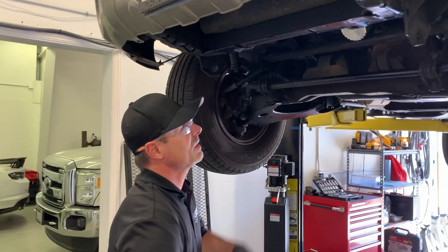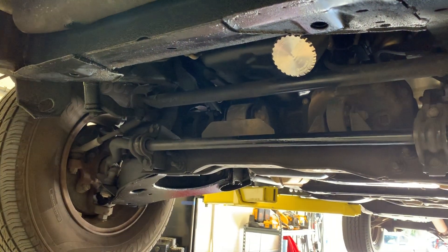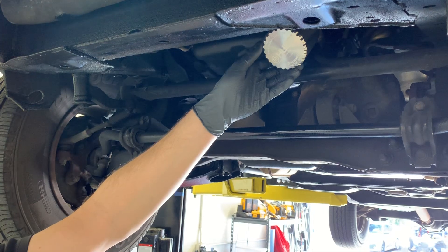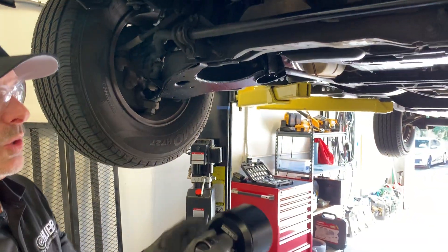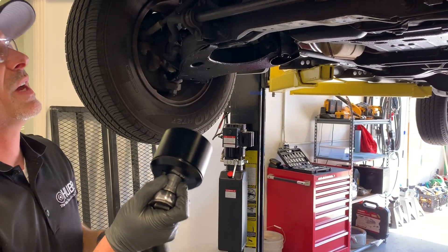The first thing we're going to do is remove the cooling cover from the base plate itself. We recommend using a strap wrench — a rubber strap wrench if it's available — or we do offer a filter removal tool. The filter removal tool engages in the bottom of the filter to remove that cooling cover.